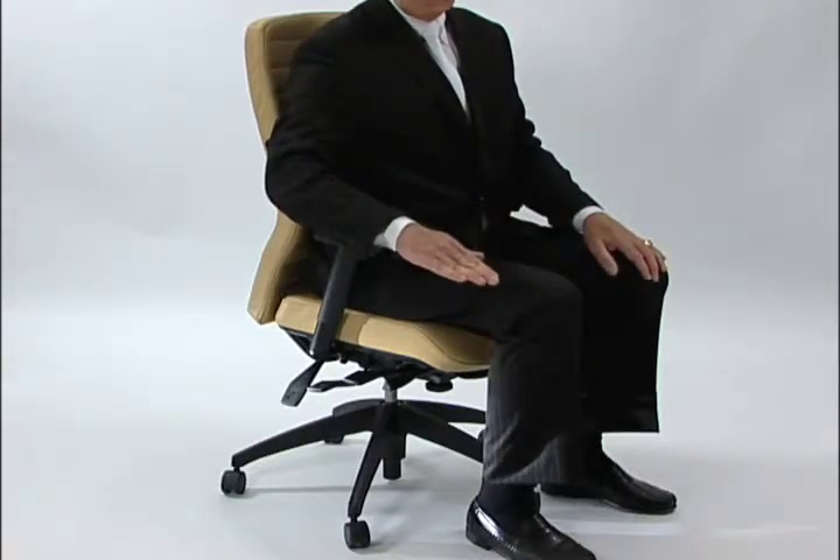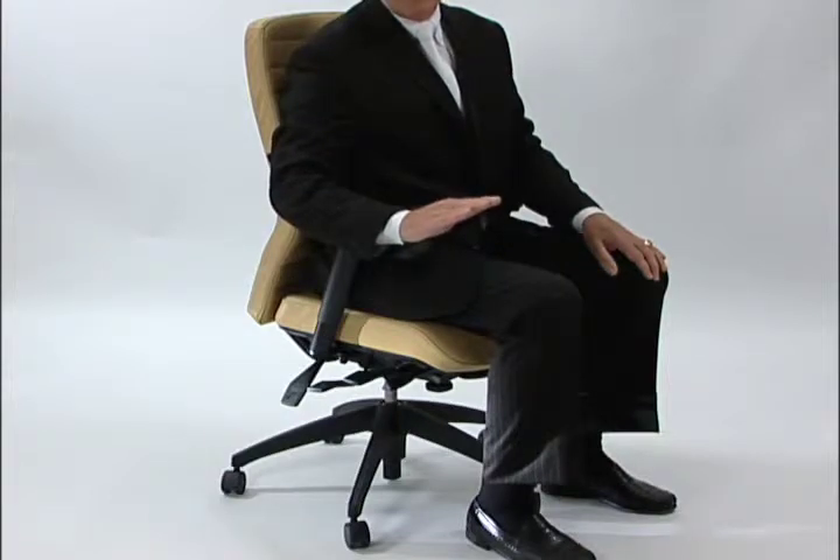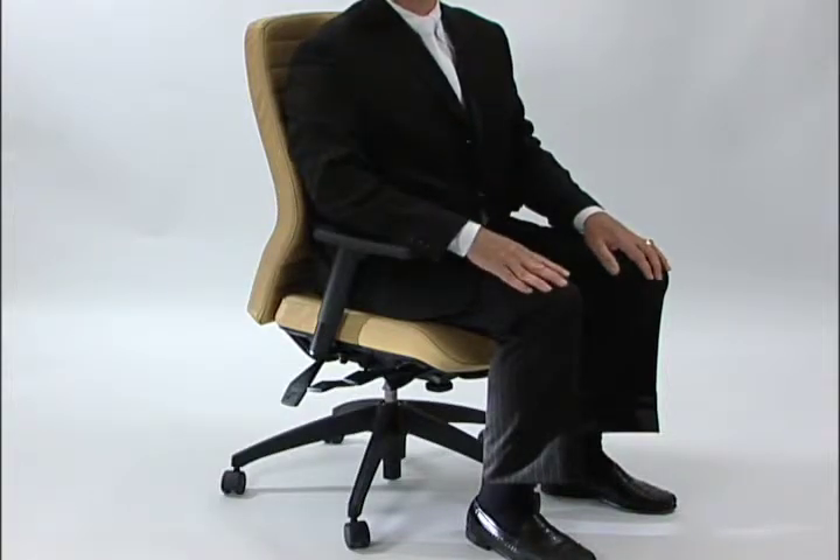The seat angle can change from six degrees forward to three degrees rearward so that you can accommodate any long-term sitting position.